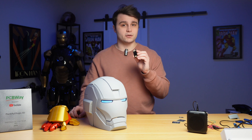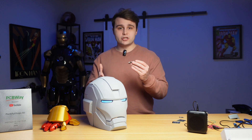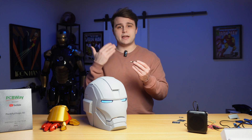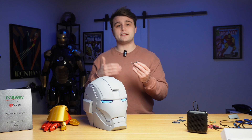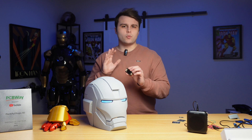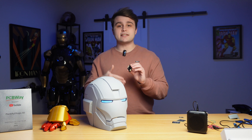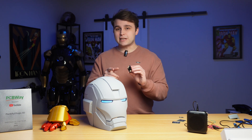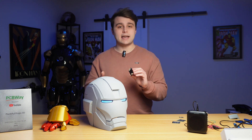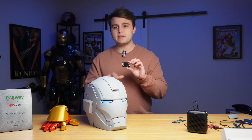Then in a very specific order we need to program our custom command words. You can program up to 17 custom command words, but for this project we're only programming two. The way you do this is by saying 'hello robot,' then 'learn wake word,' then repeating the new wake word, and doing the same for custom commands. The order matters because every time you learn a new command word it completely erases its memory and starts from the first one.